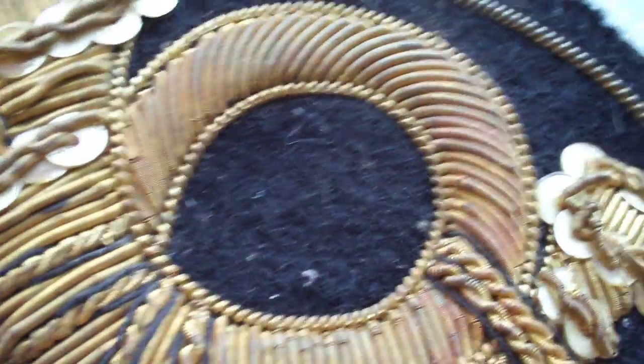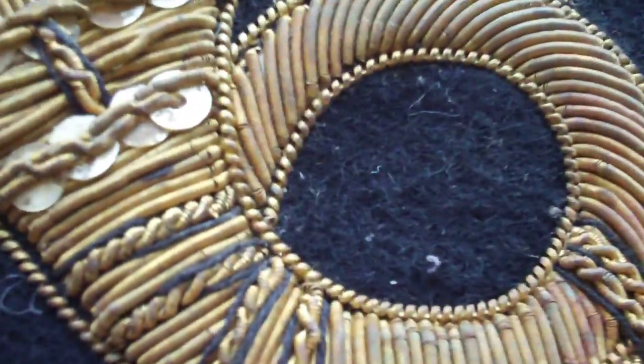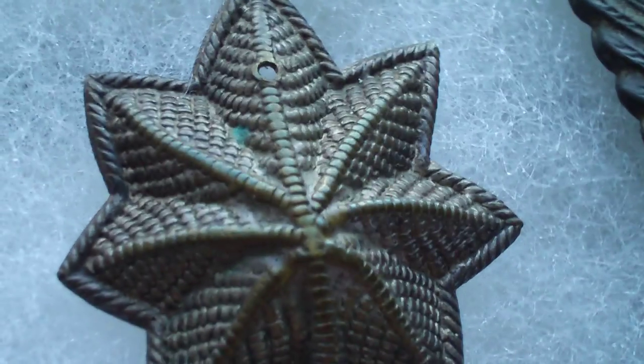My dad said they sometimes put these little numbers or little things in there. And the last item: a Jefferson Davis hat pin, I believe. My dad has quite a few of these. And there's one with the oak leaf, which stands for Major.